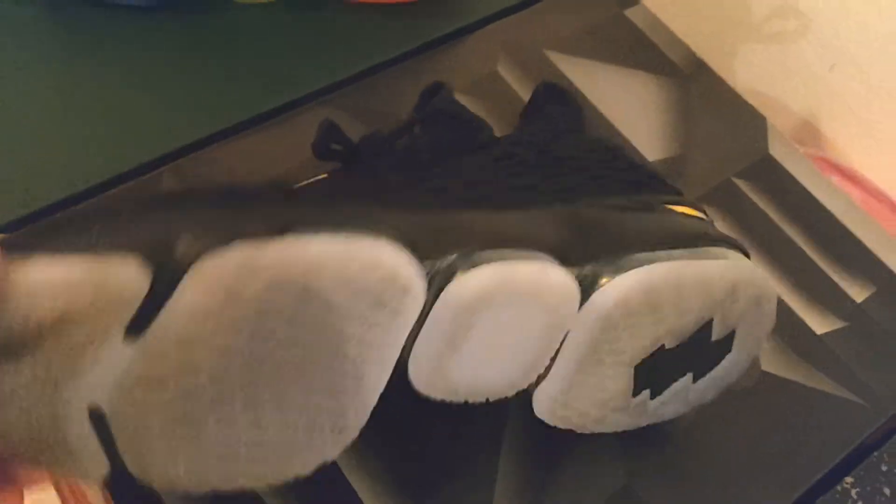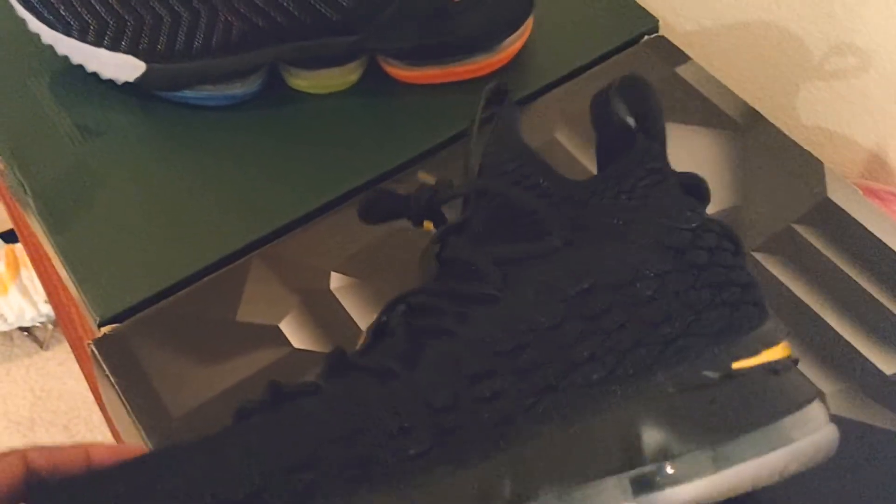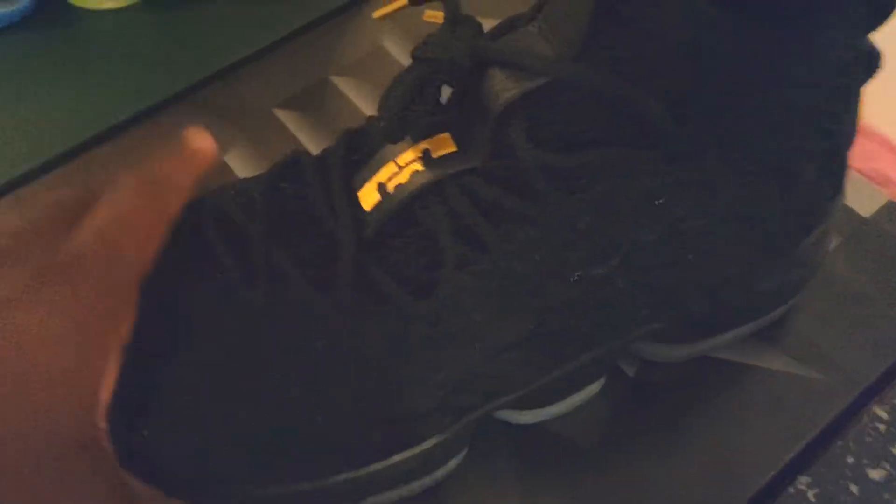The only downside I would have on these: traction — okay, nothing new. As you can see, I've really been playing these. The only thing I didn't like about these was that they ran really hot. As you can see right here, the air units and that beautiful gold swoosh — backwards swoosh — on the back, the pull tab and everything. I really like this shoe. It's really comfortable. It was just set up really, really hot.